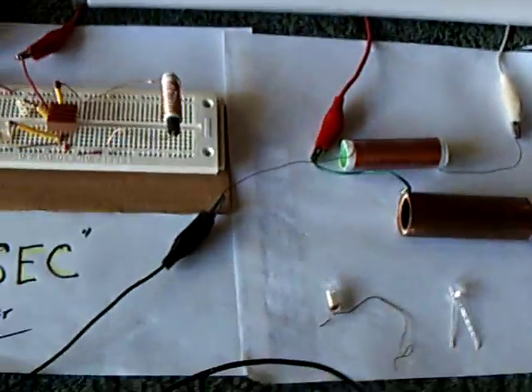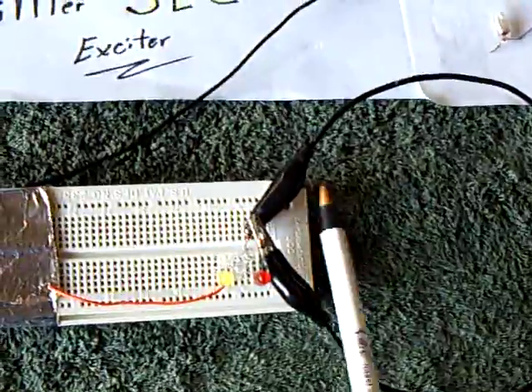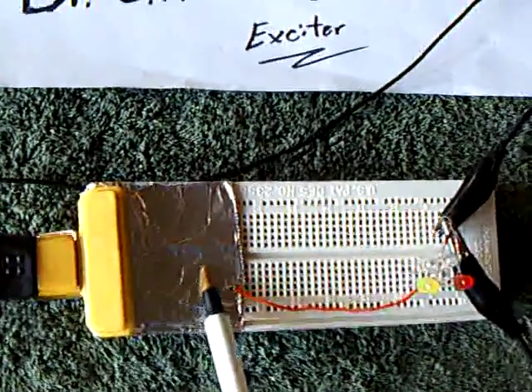I made something here to show the transmitted energy through the air. This picks up the energy and illuminates these LEDs right here. The aluminum foil acts like a ground plane for this.